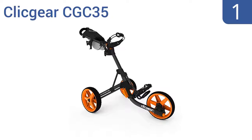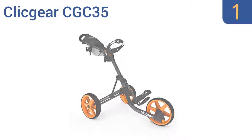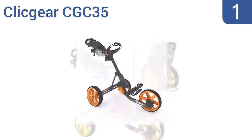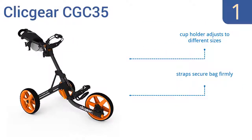And coming in at number 1 on our list, the stylish Click Gear CGC35 offers advanced technology in a compact design. It boasts a strong, oversized aircraft aluminum tubing and wide maintenance-free airless tires that ride smoothly over all terrain. It features a cup holder that adjusts to different sizes, straps that secure your bag firmly, a mesh storage net, and an umbrella holder.